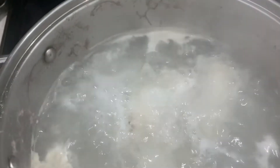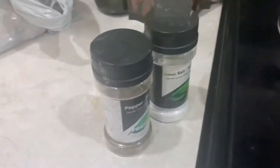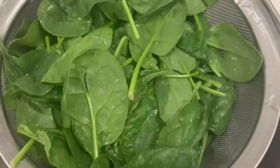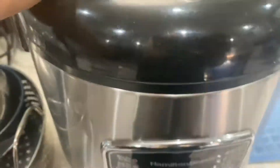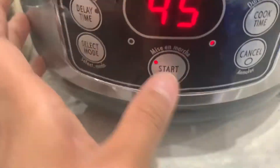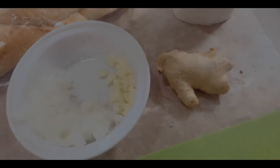We are going to make some Filipino tinola. These are chicken legs. I really hate cutting onions because I cry — it hurts. So onions, garlic, and now I'm going to chop some slices of ginger.